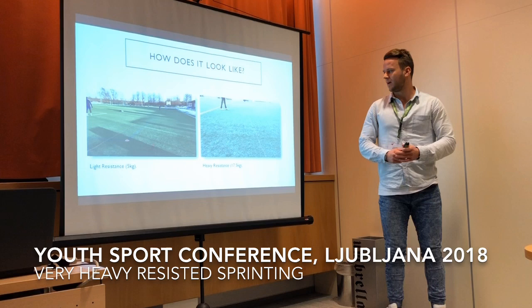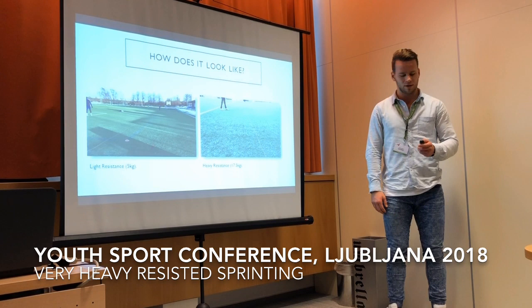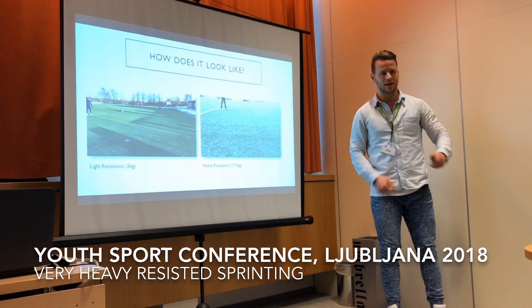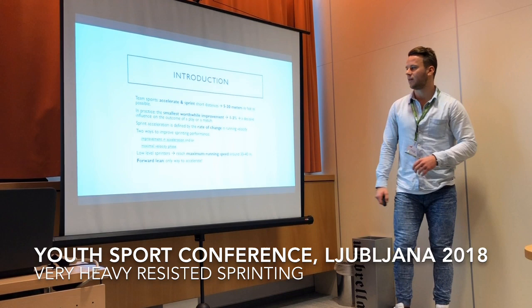The device used has been the 1080 Sprint device by the 1080 Motion company. Basically, it's a device where you get a belt with a cord attached, and you can set up resistance any way you want. Alternatively, you can use sleds with weights on them, but then you have to account for friction. It can be done on a budget as well.